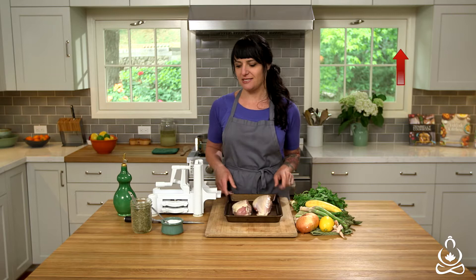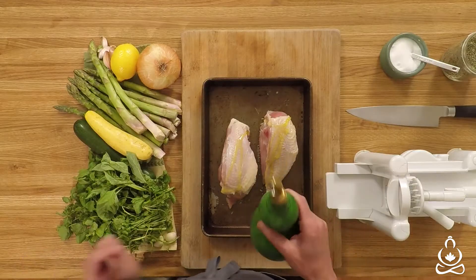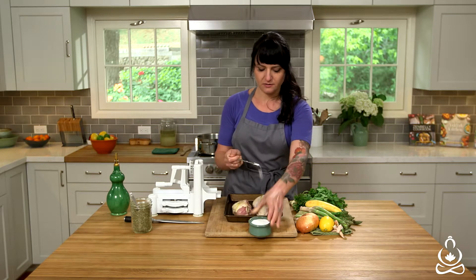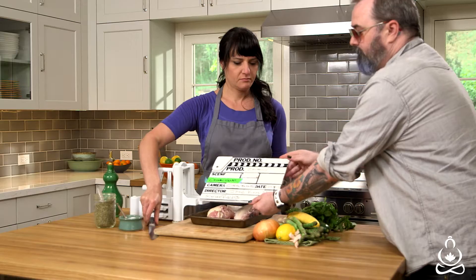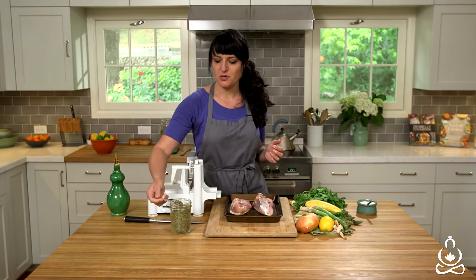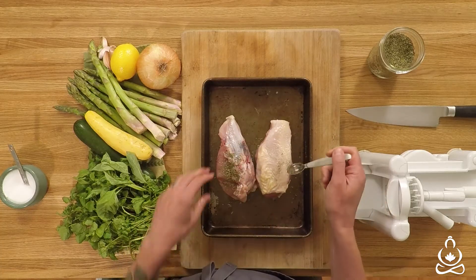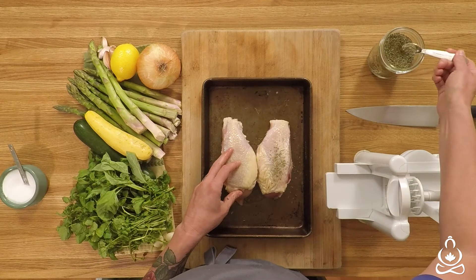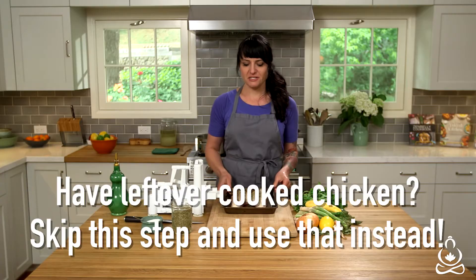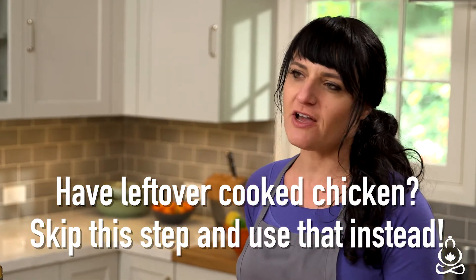First thing we're going to do is season some bone-in skin-on chicken breast with just a little bit of oil and about a half teaspoon of salt, and about a half a teaspoon of Herbes de Provence, which is just a nice spice blend that has rosemary, thyme, sometimes a little lavender. This isn't written in stone either — you can use whatever nice herb mix you have at home. I'm going to throw this into the oven preheated at 425. It's going to cook for about 35 to 40 minutes.